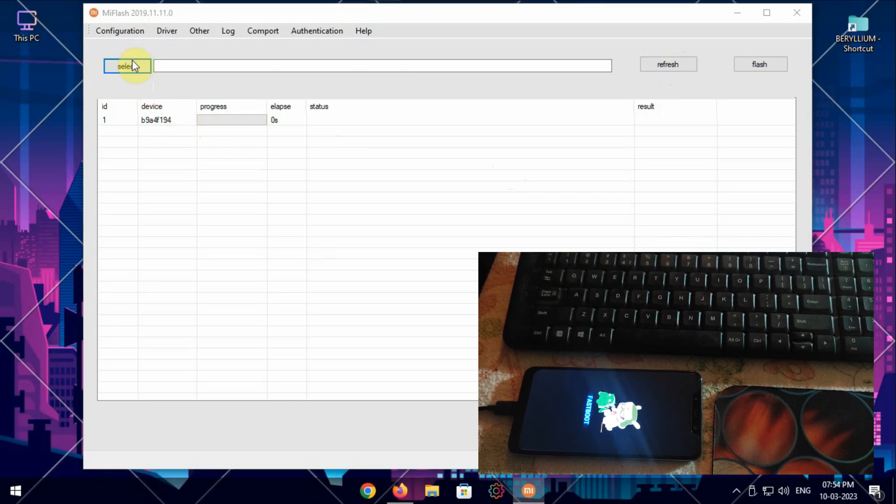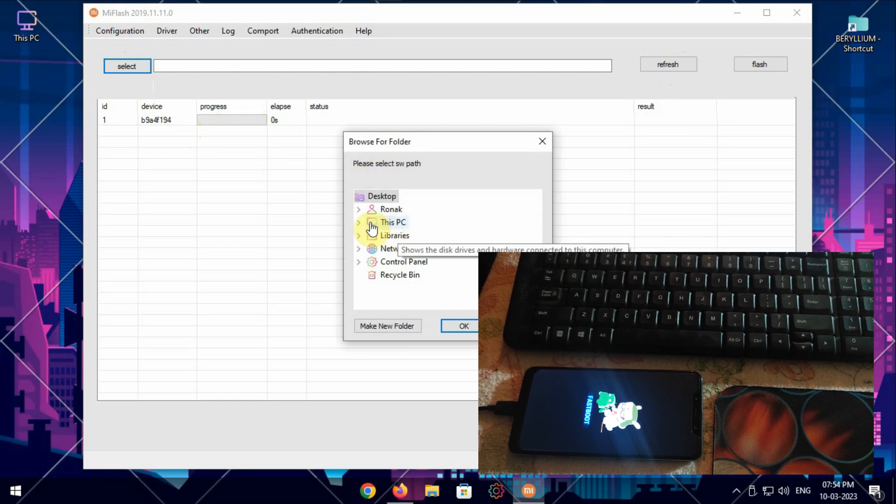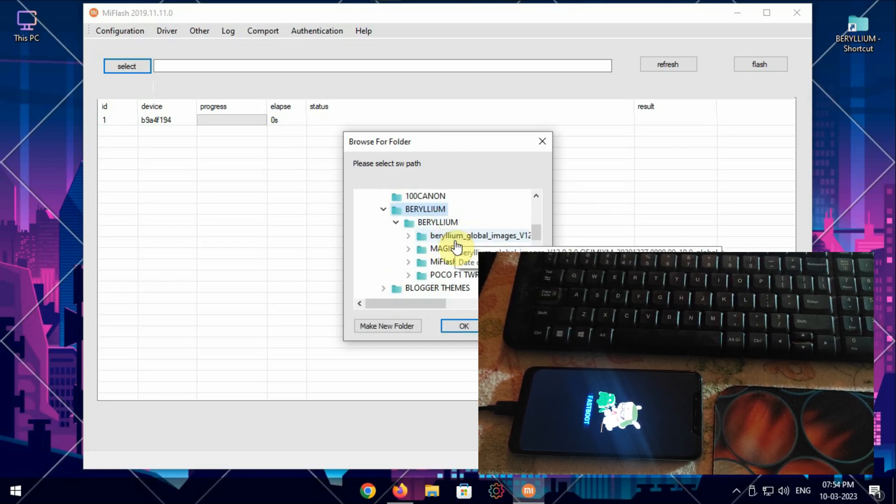Now hit select and browse to the stock ROM folder which you extracted earlier. Select the global images folder only — do not select the images folder. Now hit OK.